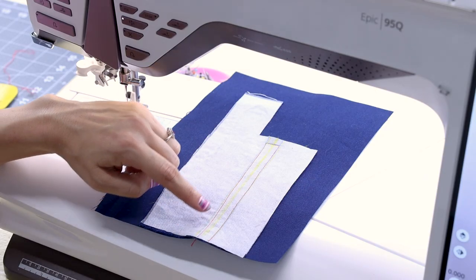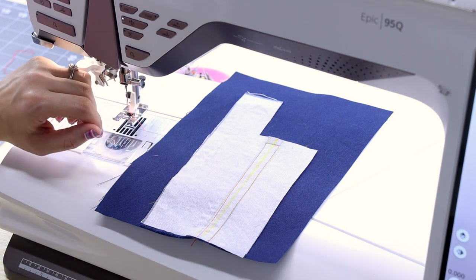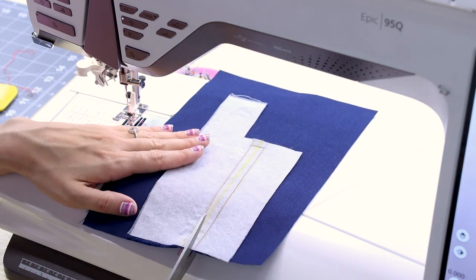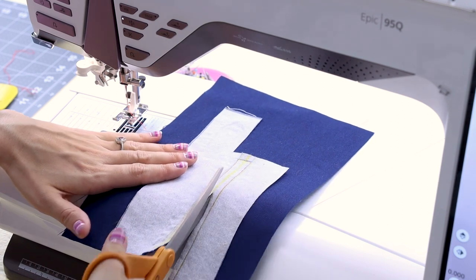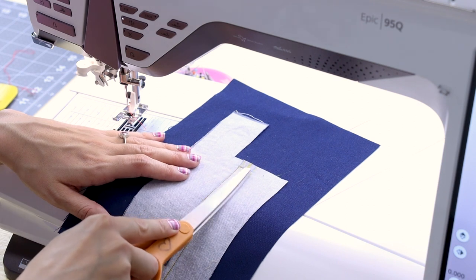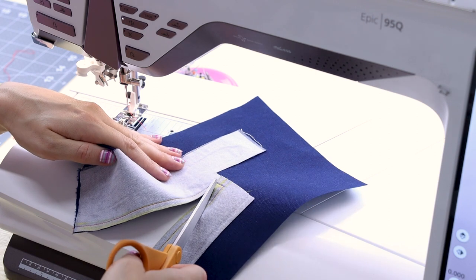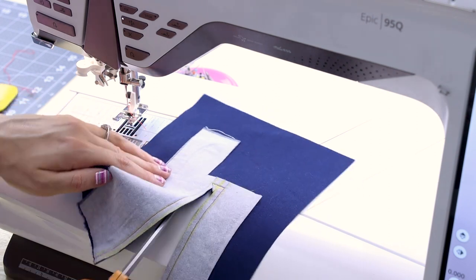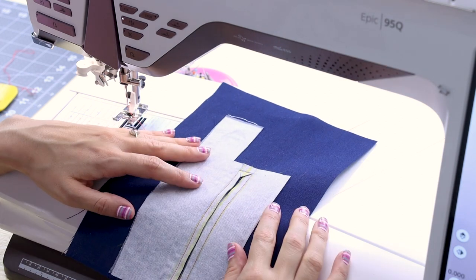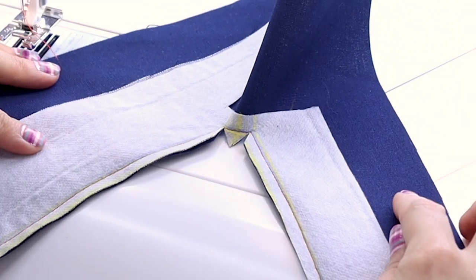Now that you have that rectangle sewn, it should look something like that. What we want to do is very carefully cut up the rectangle and clip into the corners. We are going to cut right up the center. Stop a half inch before you get to the top of that stitch, and then very carefully clip directly to that corner. It's really important you're clipping directly to the corner but not through the stitches, so that way we get a nice clean turn later. Now it's going to open up and should look something like that.